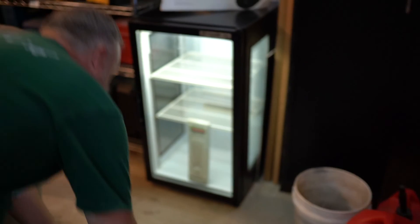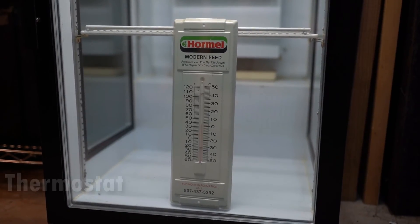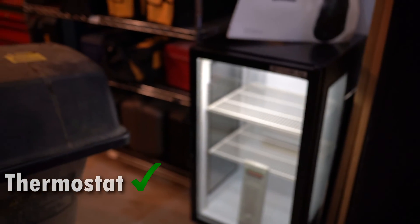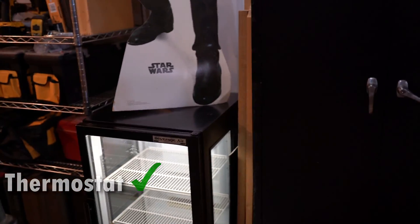How's she looking? We're at 35 degrees right now. Very nice — yes! Woo-hoo.